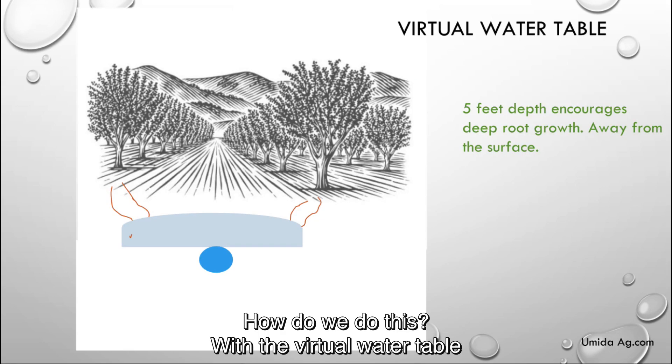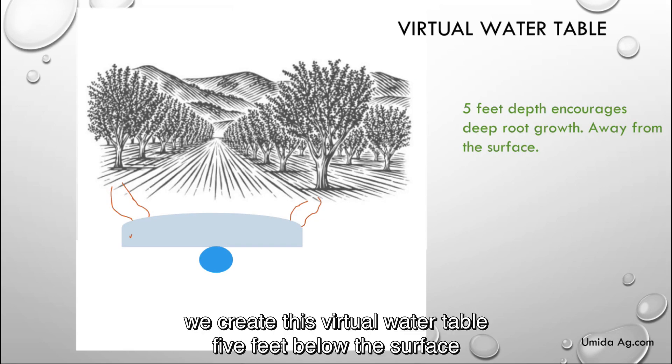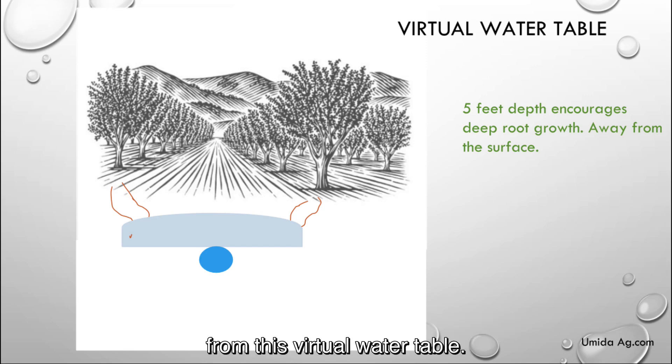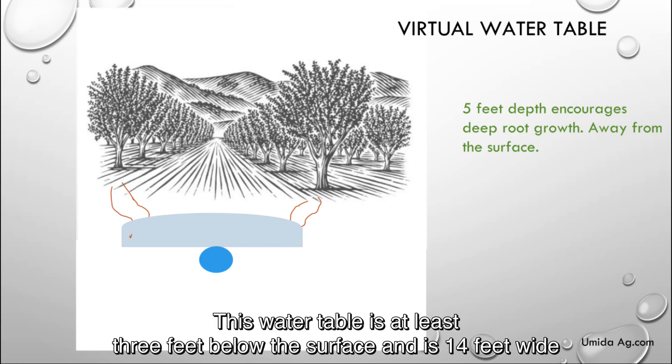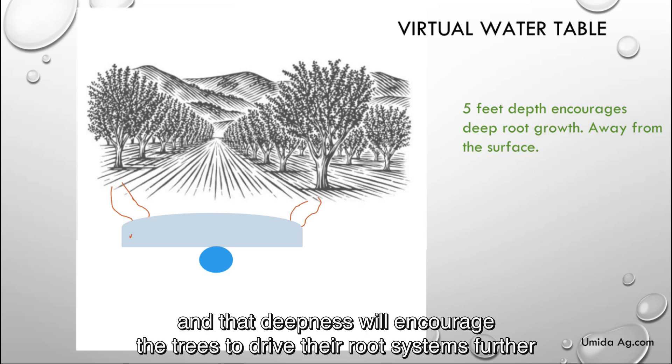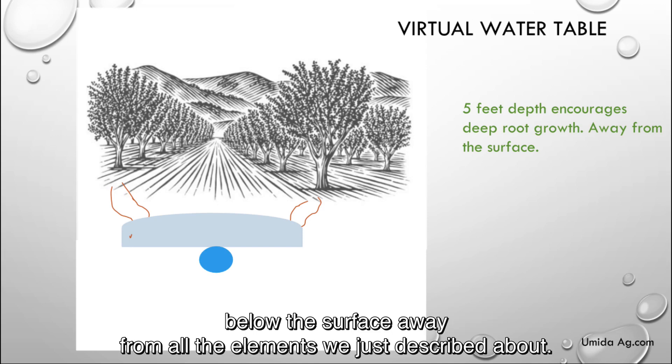And how do we do this? With a virtual water table. We create this virtual water table five feet below the surface and encourage the trees to pull from the moisture plume that is created from it. This water table is at least three feet below the surface and is 14 feet wide down the middle of the service road. That depth will encourage the trees to drive their root systems farther below the surface away from all the elements we just described.